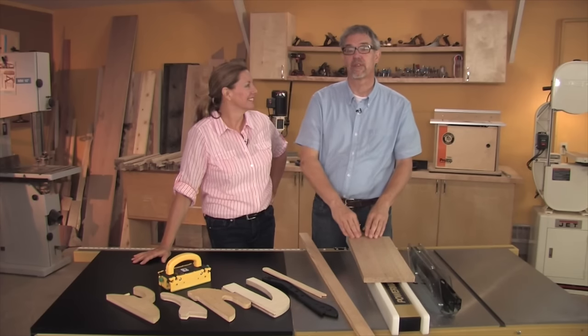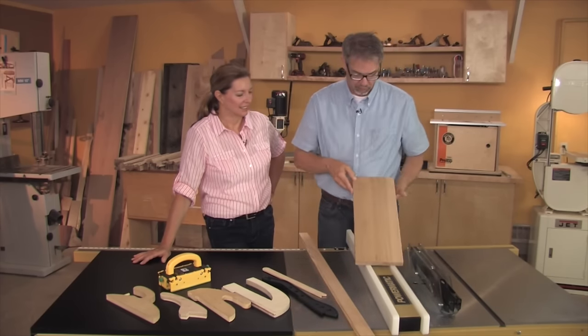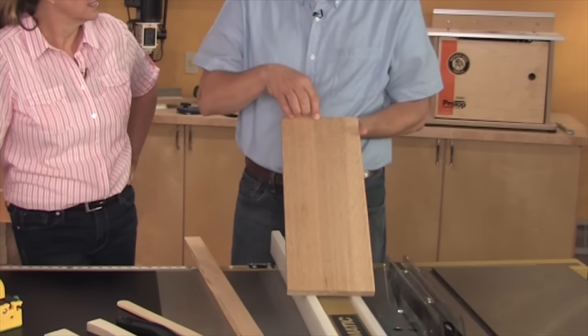If there's a top ten list of things that you want your table saw to do, ripping has to be right at the top. Ripping is simply cutting with the grain, specifically in solid material.